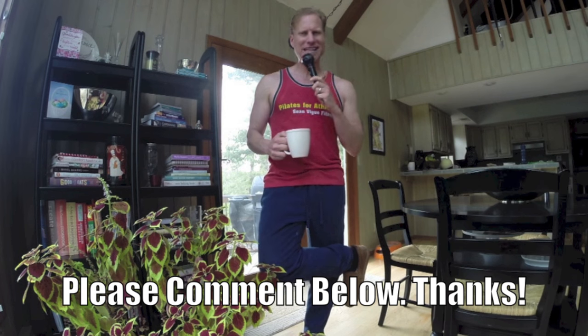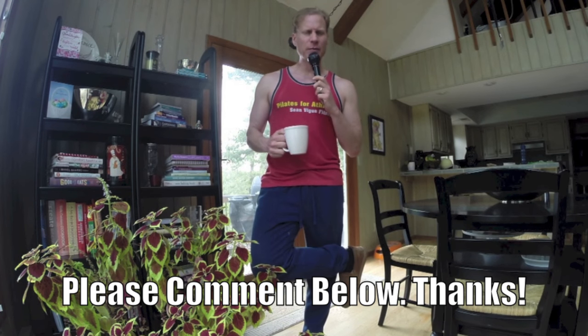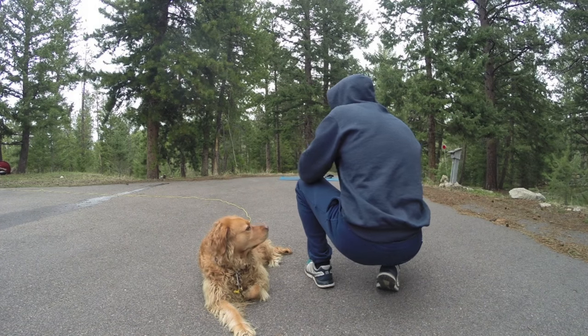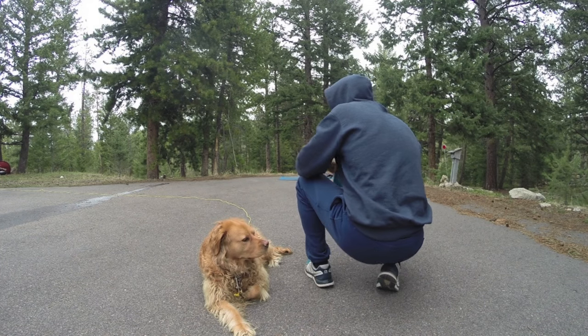I want to hear from you — which of my workouts is your favorite? Which of my workout videos have you done more than any of the others? Comment below, or even better yet, post the link to that video. Thank you very much.